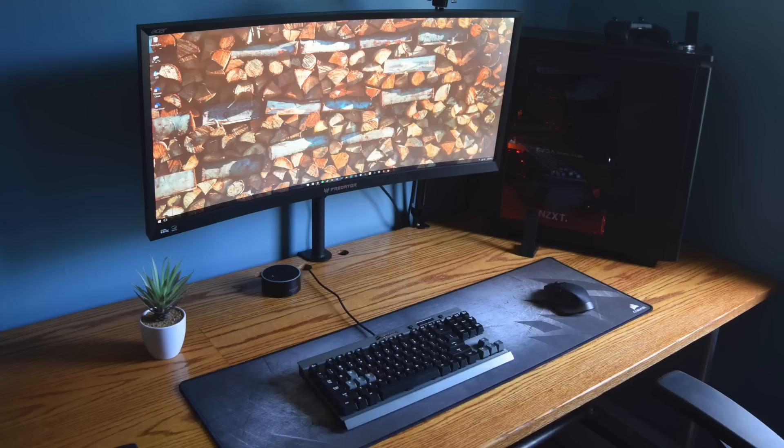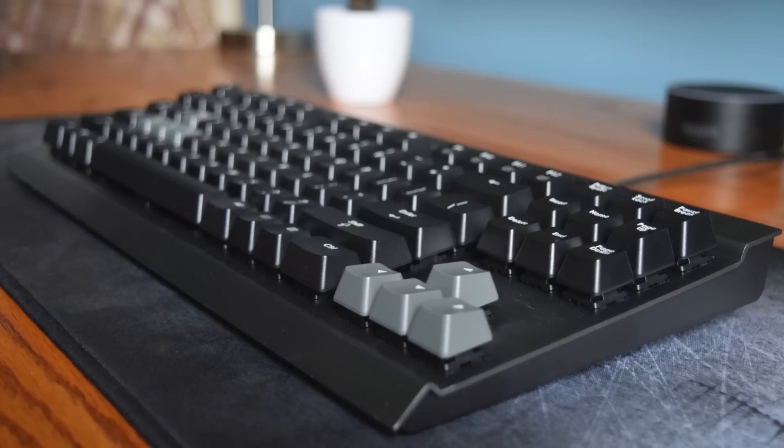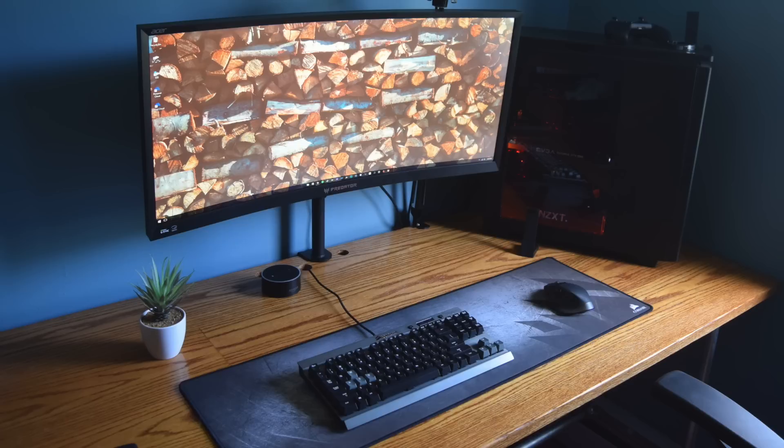Taking a look at the peripherals on his desk, not only does he have a nice little plant, but I can spot the Amazon Echo Dot, which is quickly becoming one of my favorite pieces of tech so far in 2016 — I'll have a video on that very soon. For his peripherals he has the Corsair K65 keyboard, not RGB — this is one of the originals — with a Logitech MX Master mouse on another Corsair extended mousepad. It feels like you see this in every single setup so far.